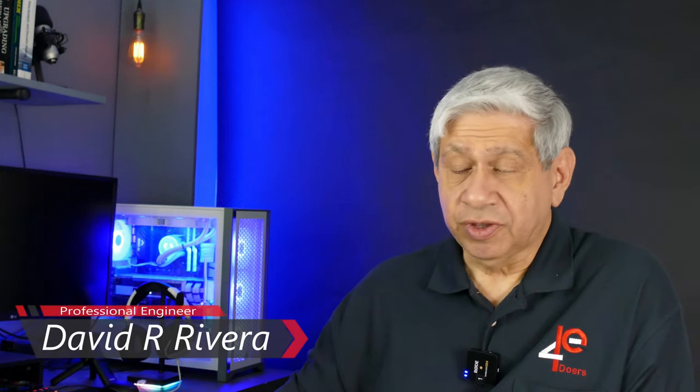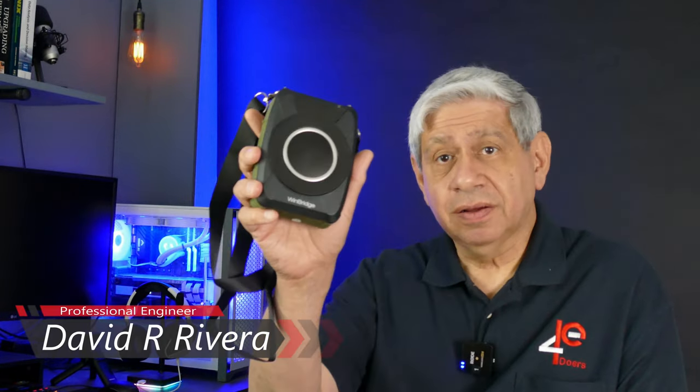Hi everybody, welcome to my latest video. This one is going to be another product review. Full disclosure, I was sent this product by the company that makes it to do a review on it. If they want it back, I'll be glad to return it, just as long as they pay for shipping — my standard policy.